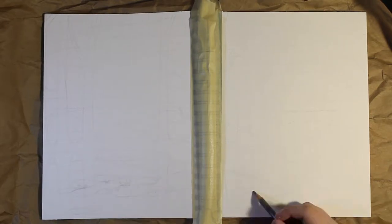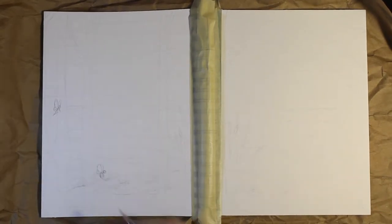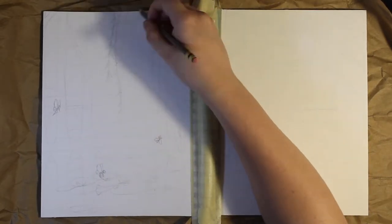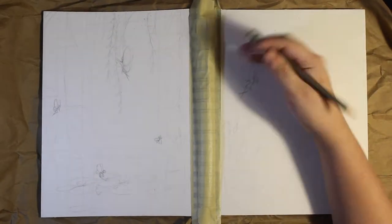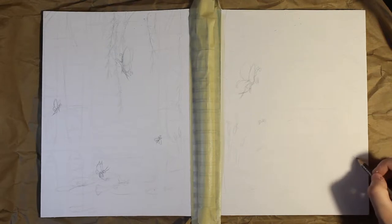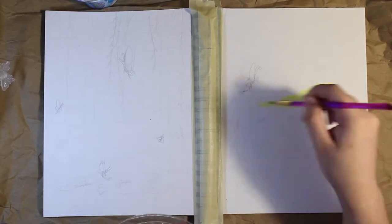I'm trying to do a different type of style today — kind of a landscape but with some characters in it. The characters aren't detailed at all, they're just like little sprites, generic sprites, but I still wanted to blend a group of things with a background. I wanted it to be a whole image across both halves of the sketchbook, but each side would still make sense on its own.